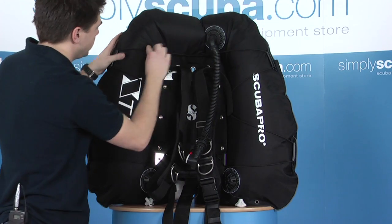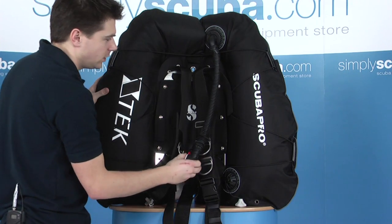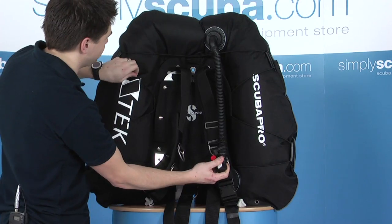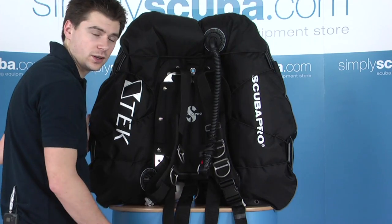The wing itself is bungeed, along with most of their systems, just to provide some retraction on the wing when it's deflated. It draws back in, stops any drag whilst diving along.